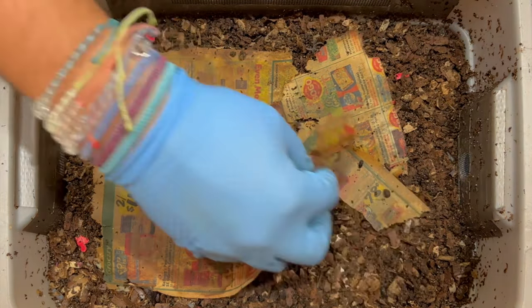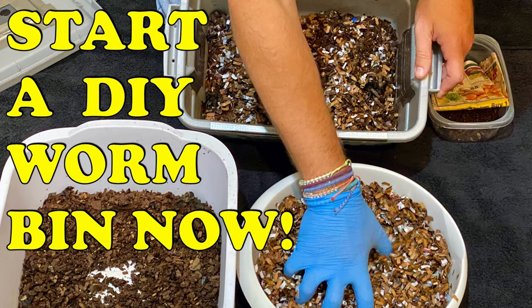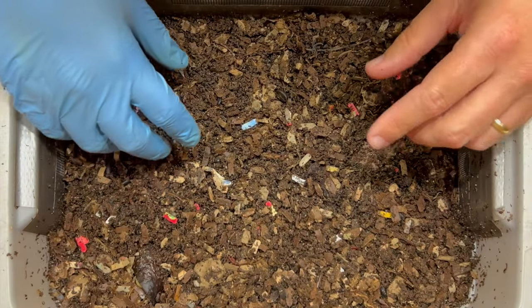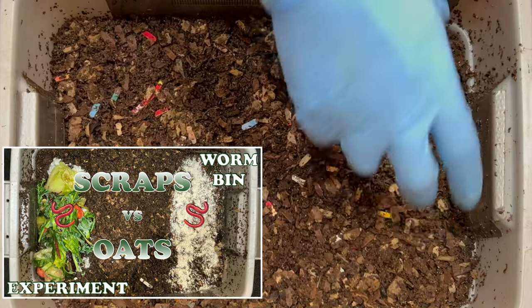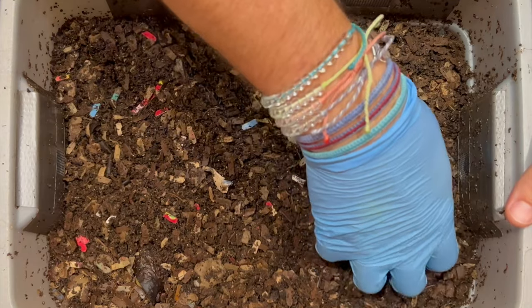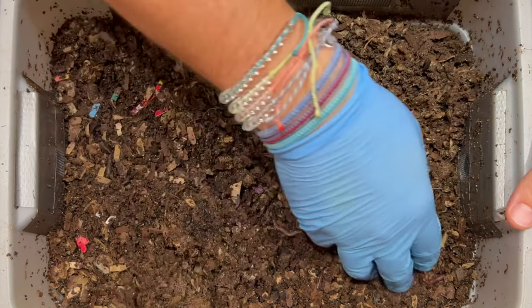We're here at my tiny DIY worm bin and today is kind of a special day because it is exactly 100 days since we started this bin. I'm in here only four days from our last feeding because we did an oats versus regular food scrap feeding, and I want to see how that went because a lot of folks commented that they thought the oats might be gone by now.